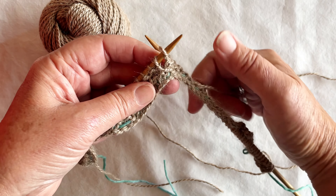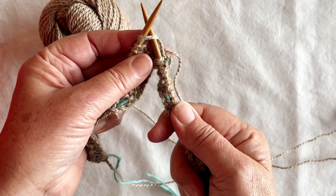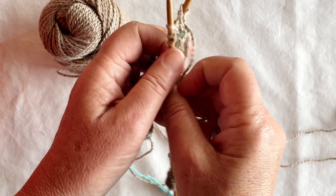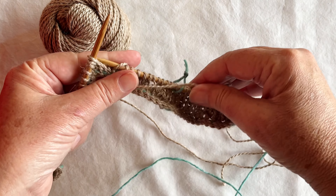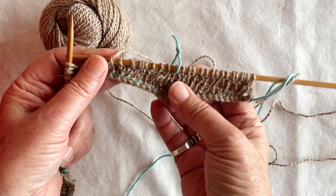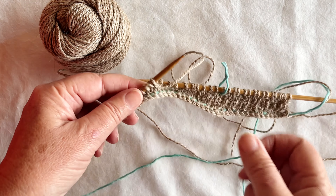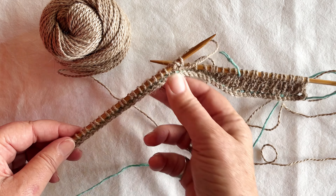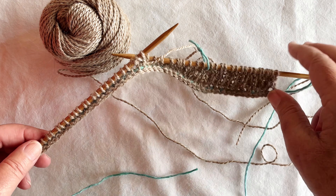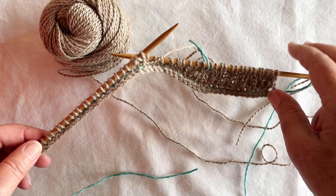Then when you come back later on and you have to knit the double stitch, you come along to where you've created your double stitch and all you do is knit right through the whole double stitch as if it's one. The beauty of the German short rows is we create a longer side where we need it in our pattern, and we've still got the shorter side on the other side, so it creates extra length where it's needed.